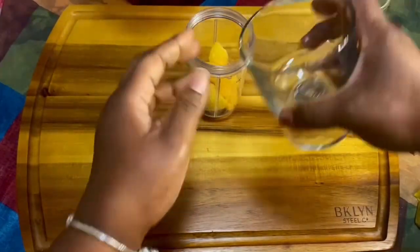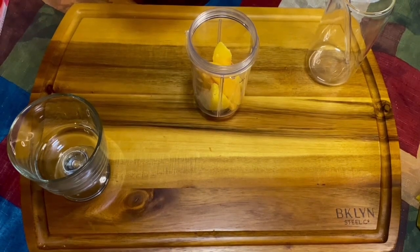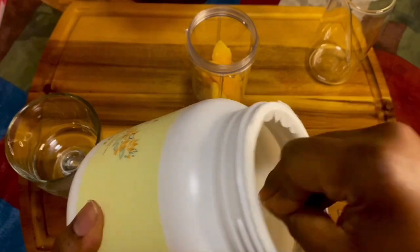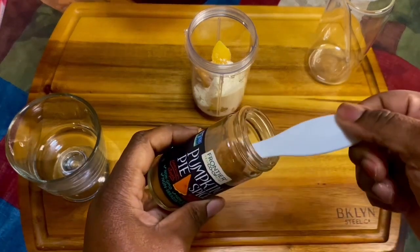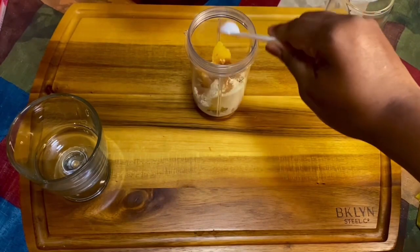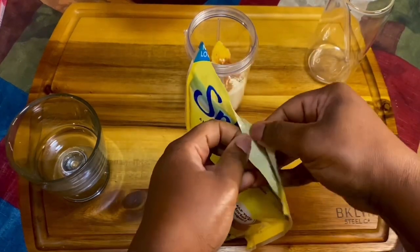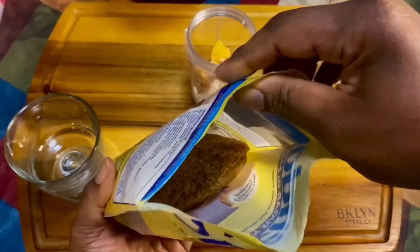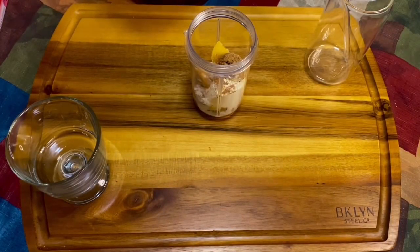First, you're gonna take your frozen peaches and pour them in your bullet. Then take one scoop of your vanilla protein powder — this only has like one carb in it and zero sugar. Then add a half teaspoon of your pumpkin pie spice, or cinnamon or nutmeg. Then add a tablespoon of whatever sweetener you have — I'm using the brown sugar Splenda.